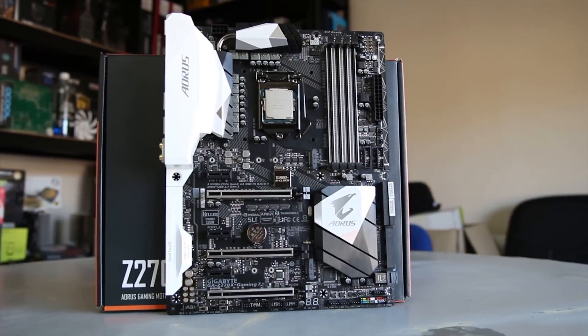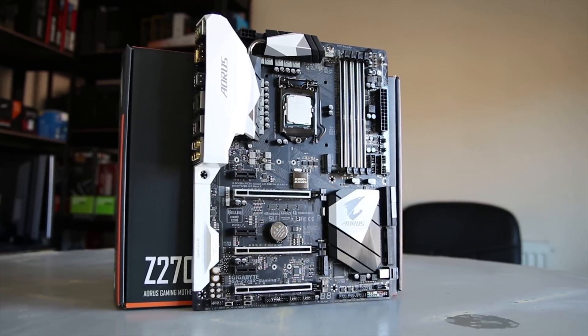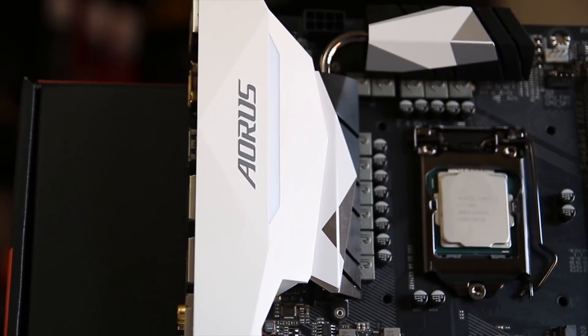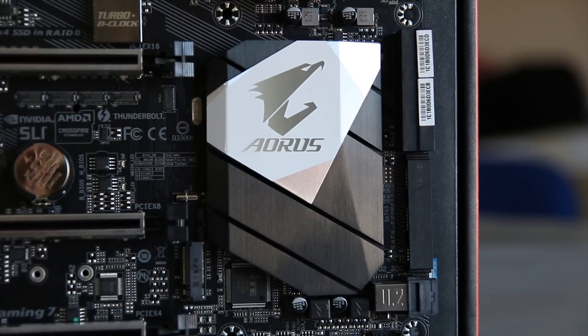The board itself is definitely aesthetically pleasing — if you're looking for a motherboard purely to fit in with a stylised build, this one is quite nice. It prominently features Aorus branding on both the I/O cover and the chipset heatsink.